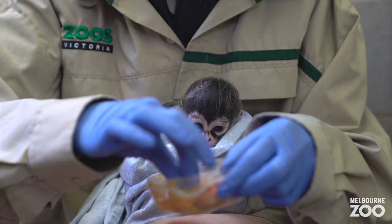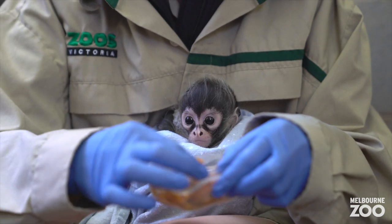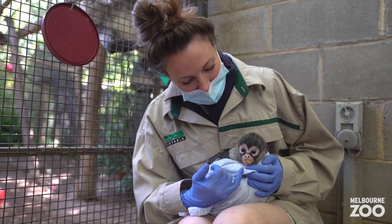It's been a really long process. He's just about six months now, so several months of us hand raising him, doing everything that's required to basically hand raise a little monkey.